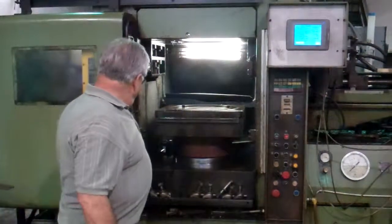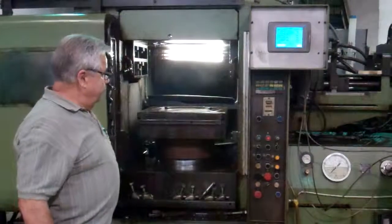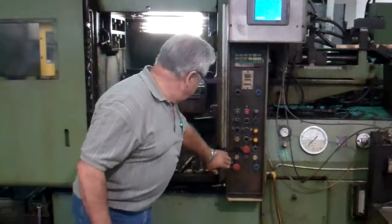You also have your safety gate right here.